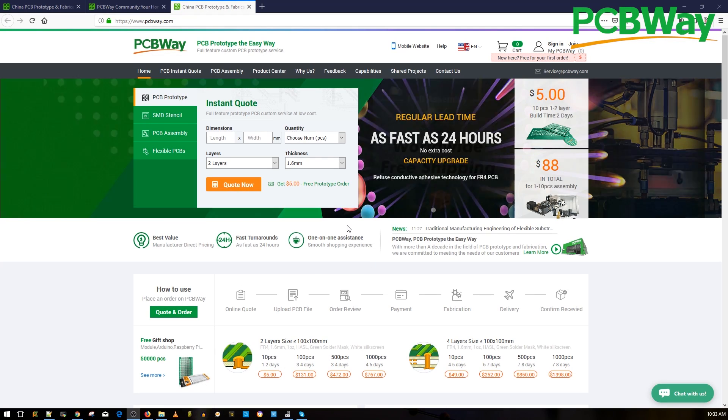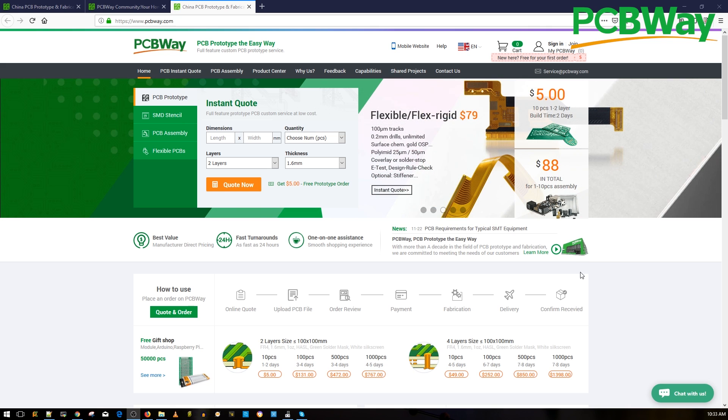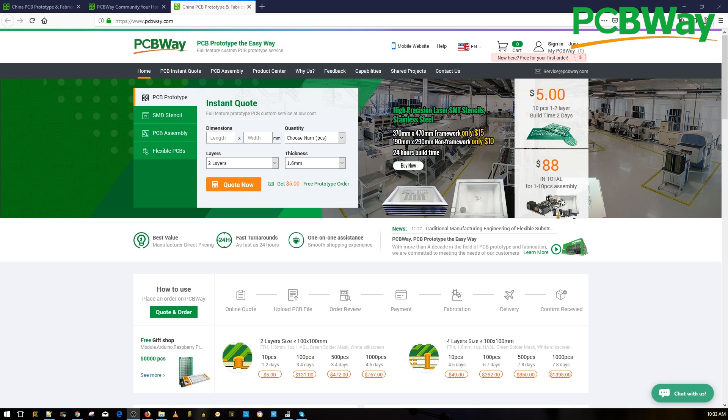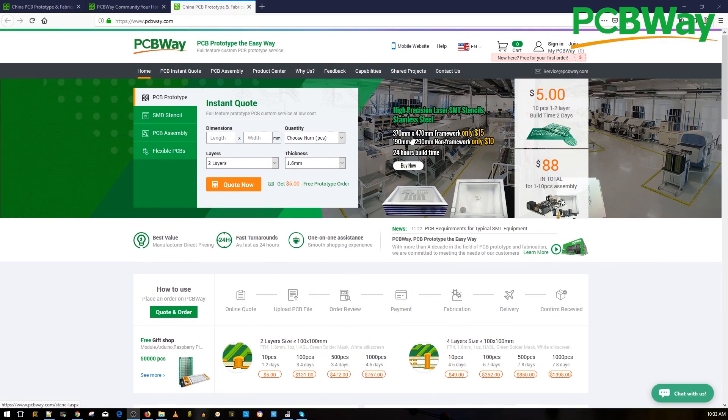A huge shout out to our sponsor PCBWay for sponsoring our open hardware flight controller. It's a great place to have your PCB manufactured as well as assembled with great quality and fast service. They also provide a 24-hour express service if you're in a hurry. You can also check their shared project page for fun DIY kits contributed by other users, and they hold events and PCB contests where you could win cash prizes. Check the links down below.